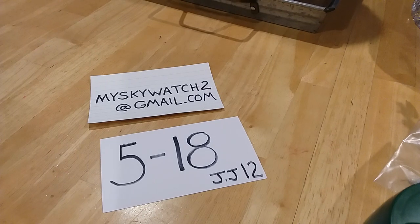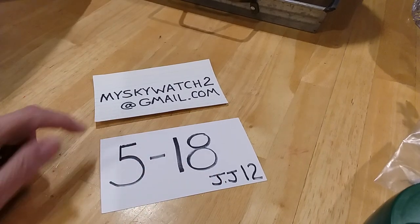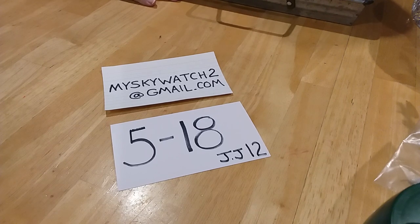Hi everybody. Welcome to my Skywatch 2's channel. This is Robin and Daryl and we're getting ready to open up another jewelry jar from Goodwill. If you want to see anything in this jewelry jar that you would like, reference this date 5/18 in jewelry jar number 12. Send us an email telling us what you want. While you're watching the video you can make a time stamp of the item that you want for reference. Makes it easy for me to find out what you're talking about in your description and it makes it easier for you to find later too.